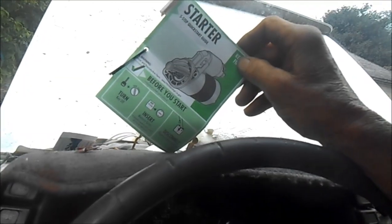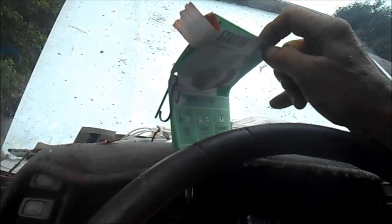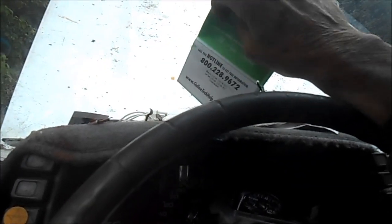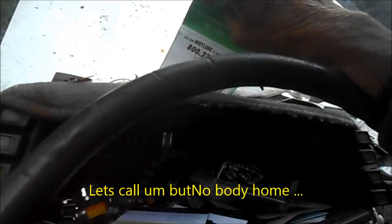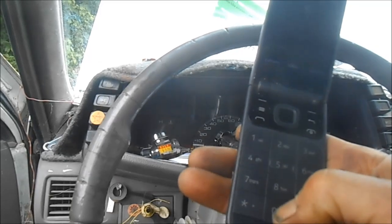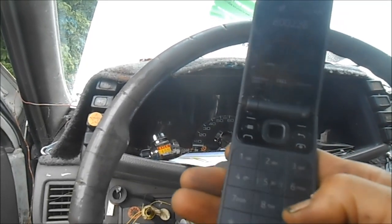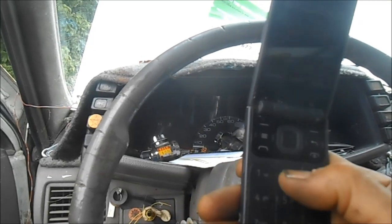The truck has been sitting for a week — they had to special-order that starter. I wonder what happens if I call this number. It says don't take it back to the store — free information. Well, let's call them and see what happens: 800-289-6720.